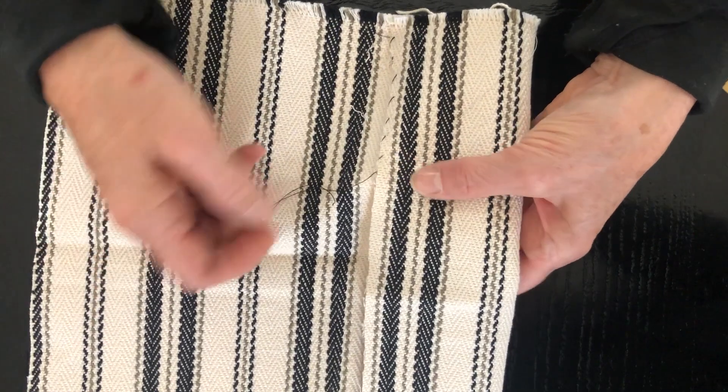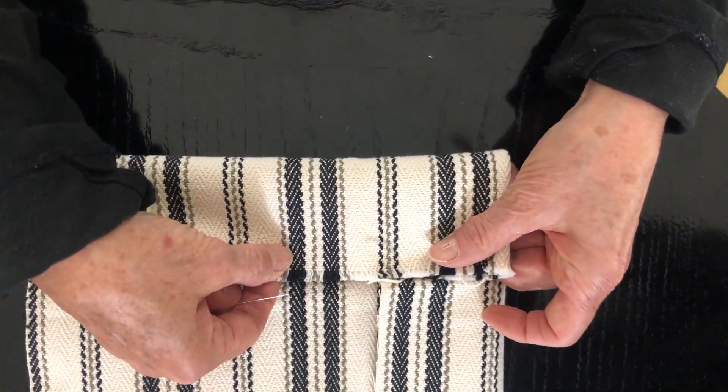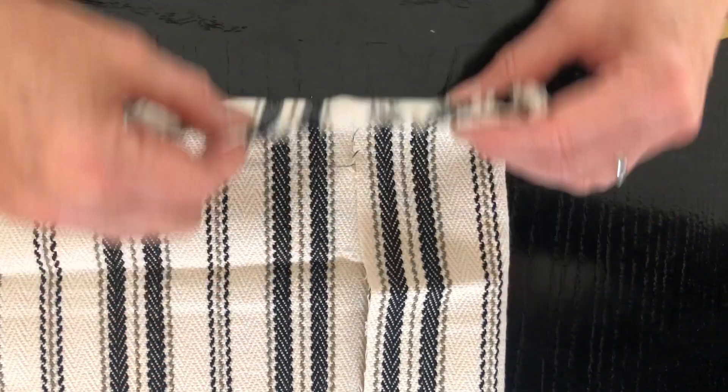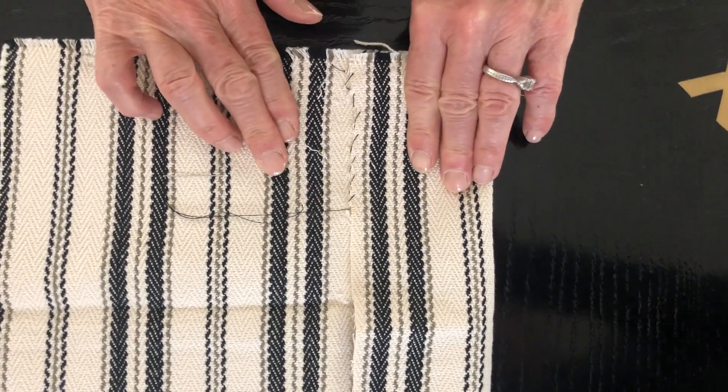You can see on the other side that my thread does not show through, but you can also see that I have secured this gap.